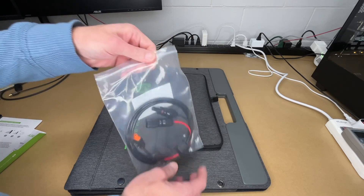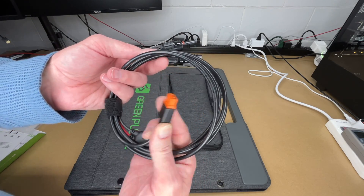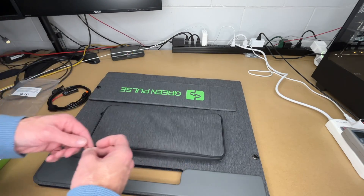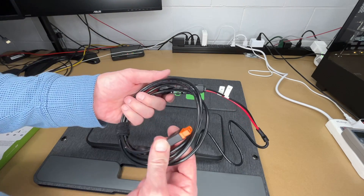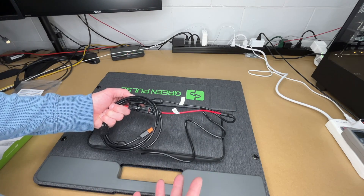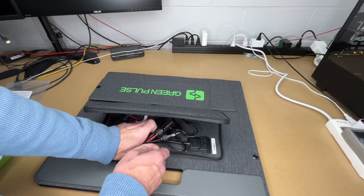Here we have the cable. These are the MC4 connectors, and this is the XT60 connector. Inside the pouch we have the MC4 connectors for the solar panel — you'll connect these together like so, and then plug this into your power station. You want the solar panel in the sun, and it's best to put your power station in a shady area. Maybe you have a picnic table — you could slide the power station underneath and have the panel sticking out in the sun.